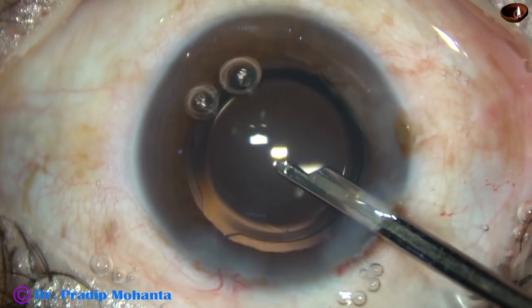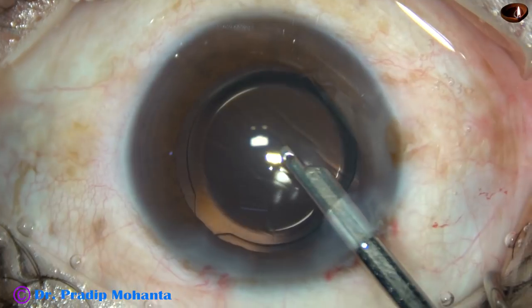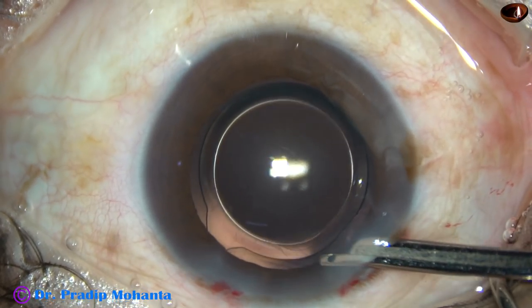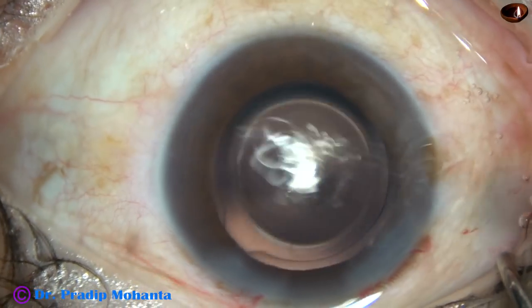And then this is the final lavage of the anterior chamber. The anterior chamber is nicely formed and the case is concluded.